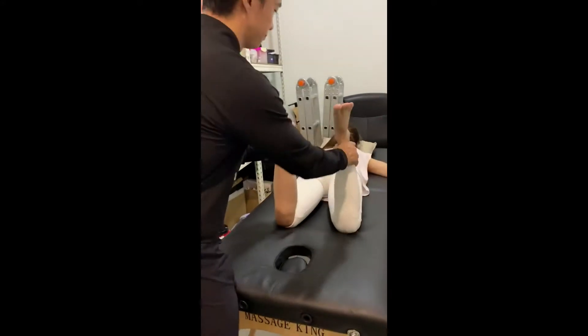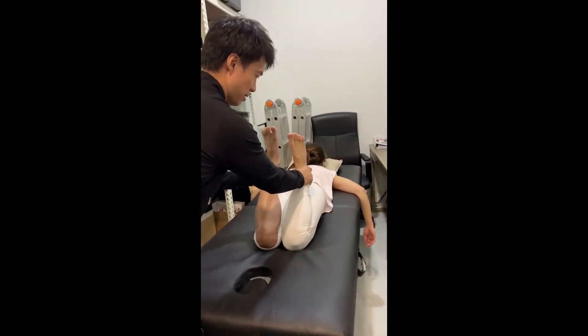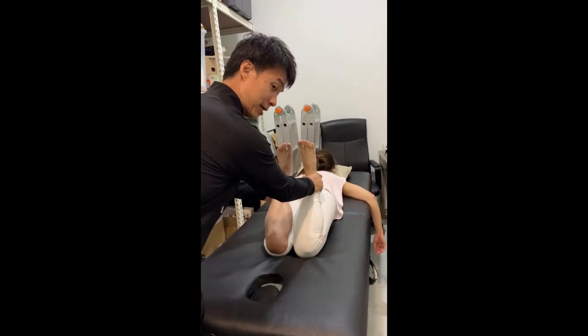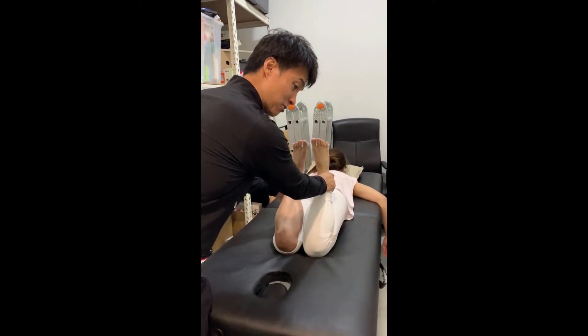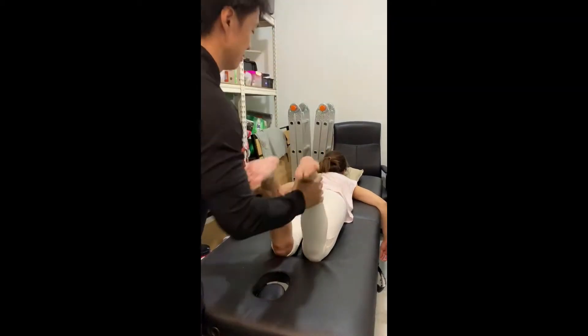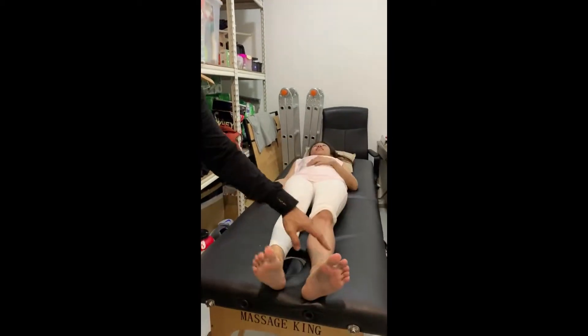On the quad test, the leg really can't go down fully. When I push her left leg further down she feels pain in the lower back. So definitely when she squats she's going to feel it in the lower back in flexion.